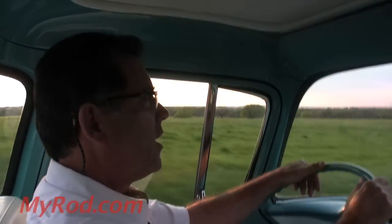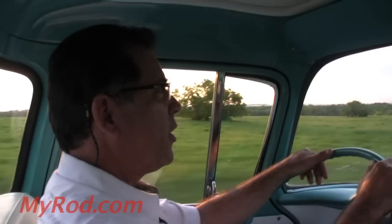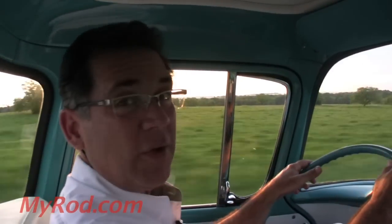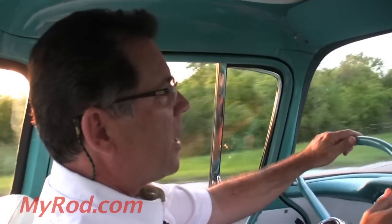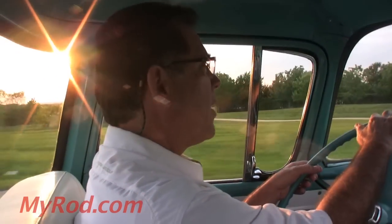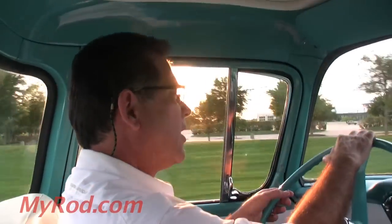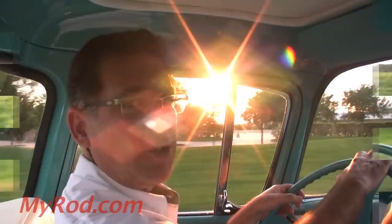In a minute we'll be to the interstate and I'll show you how the overdrive works. It's absolutely my favorite option of this period — it radically changes the vehicle and your ability to travel long distances at today's highway speeds. You can cruise 70 miles per hour all day long and the motor's not over-revving. If you don't have overdrive, that's not going to happen with a truck from the 1950s. But with overdrive, it's a game changer.